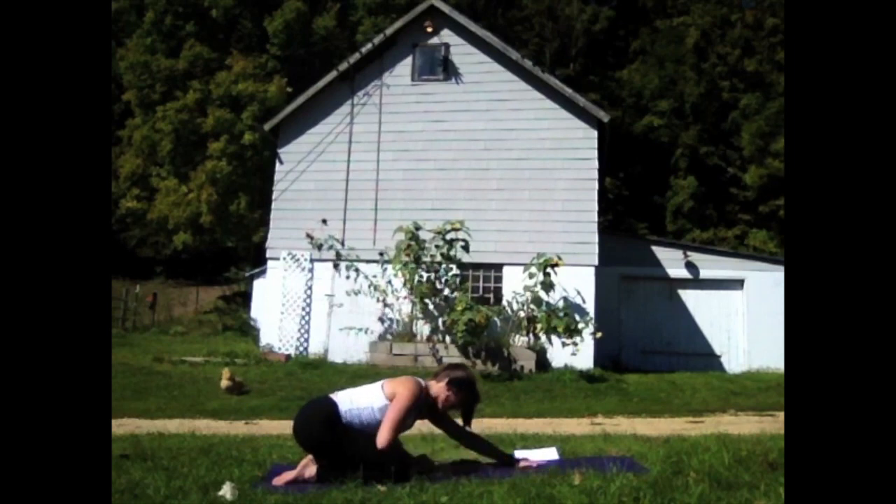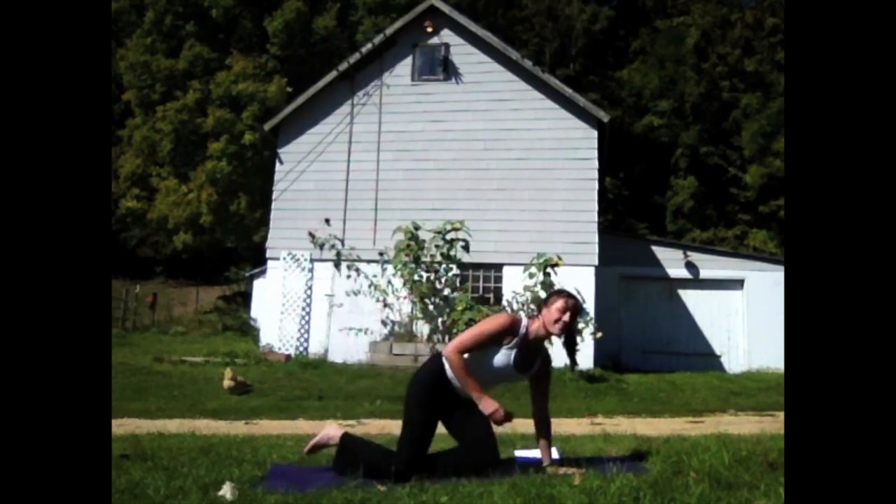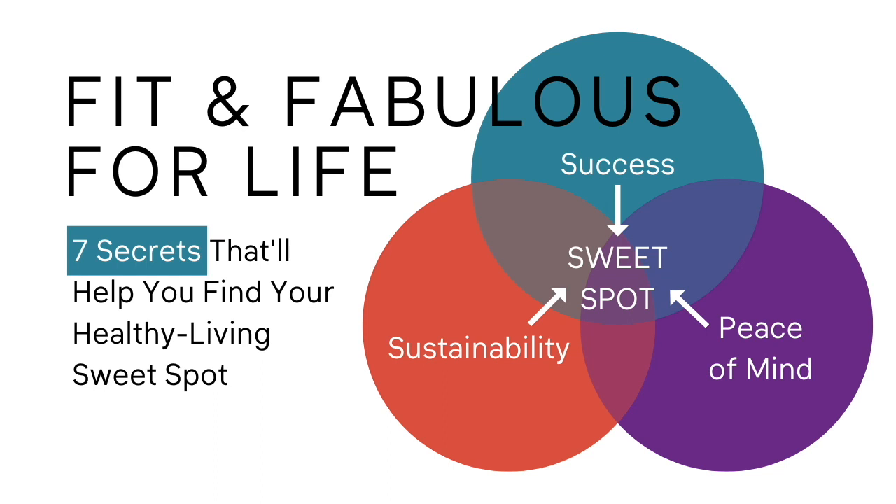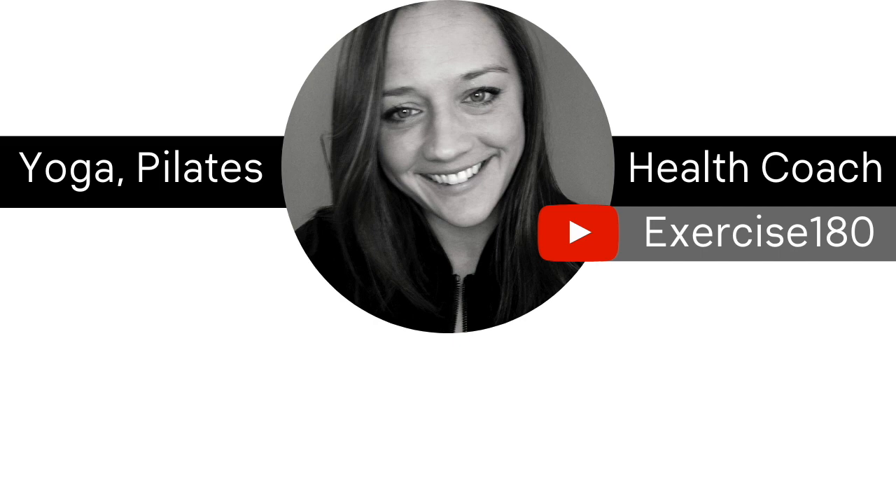When you're ready, come up to a seated position and we will call it a day. Thanks so much for tuning in. If you found this content helpful, please consider liking this video and subscribing to my channel. Also, if you're wondering how to become healthier, I've created a free masterclass for you called Fit and Fabulous for Life — seven secrets that'll help you find your healthy living sweet spot. You should see a link to it on your screen now, and you'll also find a link in the description box of this video.